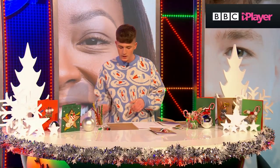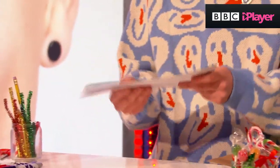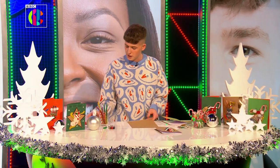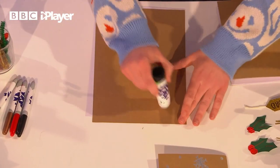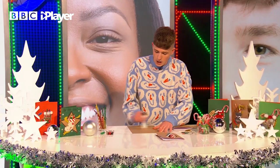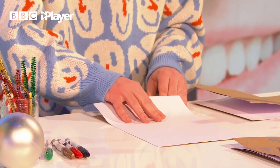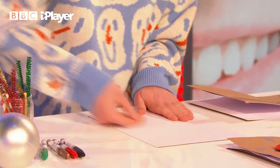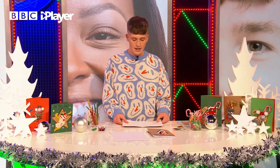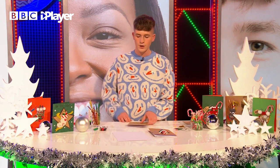Okay, step number one. What you want to do is grab two pieces of card, preferably two different colors, because you can have a different color inside than outside. First up, you want to glue these together. The reason we're doing this is to make the card extra strong, because we're going to be adding a few objects on the front of it. Make sure you use plenty of glue. Stick it on, fold it in half, and make a nice crease line in the middle. That's going to make your card structure.